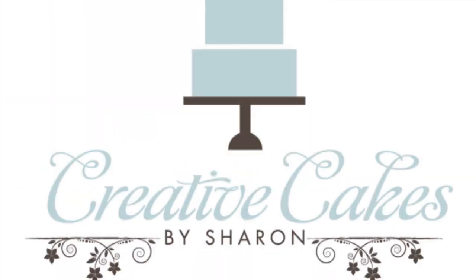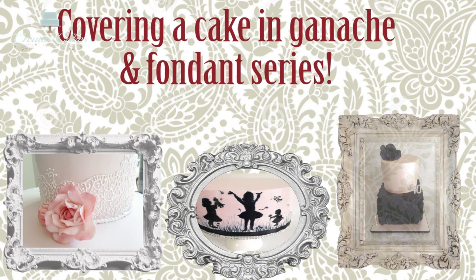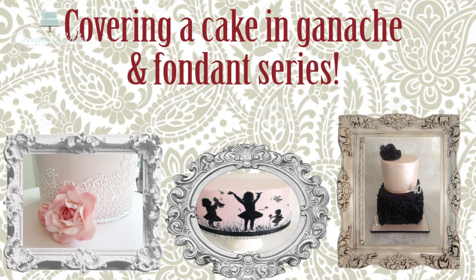Hi everyone and welcome to Creative Cakes by Sharon. Thank you for joining me in part two of my series on how to cover a cake in ganache and then perfectly cover it with fondant.